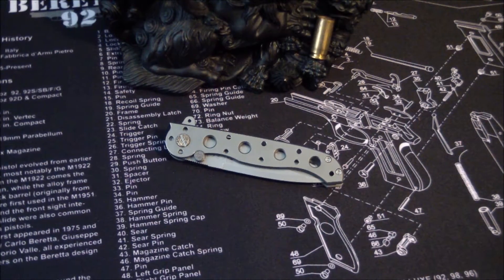Good morning, JMC3 here, coming at you with the CRKT Columbia River Knife and Tool M16. It's a Kit Carson design, plain edge version.